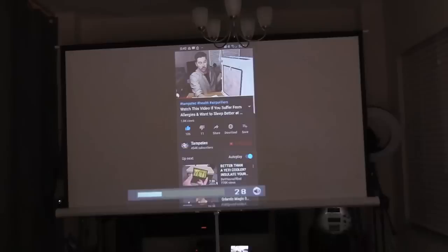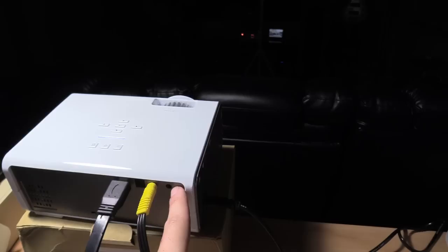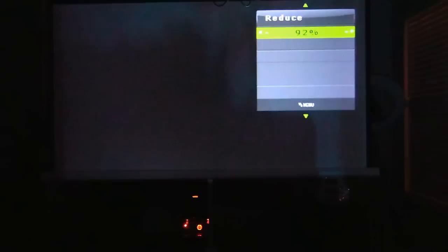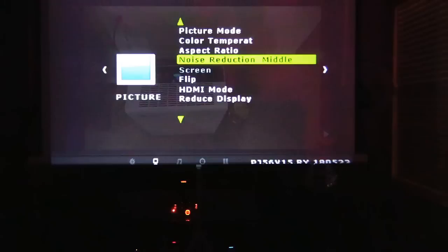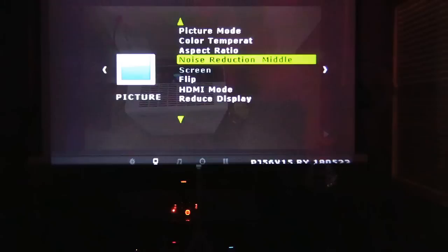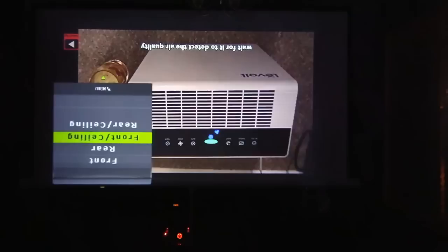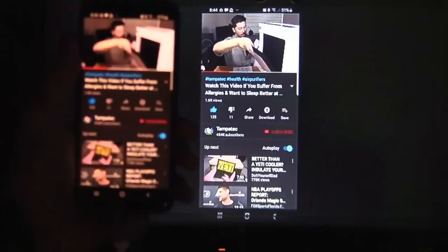Now raise the volume — press this arrow and hold. I do highly recommend getting a Bluetooth speaker and plugging it into the 3.5mm headphone jack. Hit the menu button and go down to reduce display — you can shrink it or make it larger. If you want to make it larger, you have to pull the projector further back. You can change to vivid, adjust the aspect ratio, apply noise reduction if you have any noise in the picture. You can flip it, use rear mode, or ceiling mounted mode — a lot of options. At night it looks amazing, and for a $60 projector this is a really great deal.